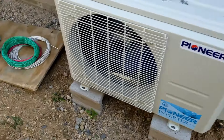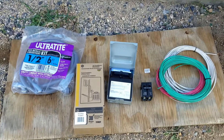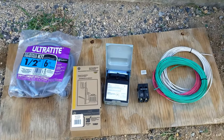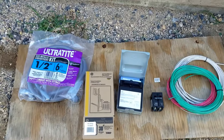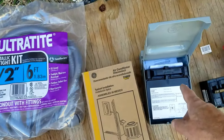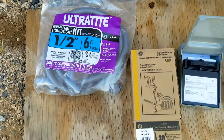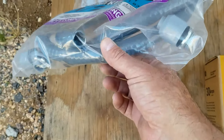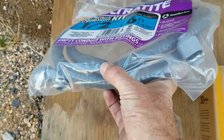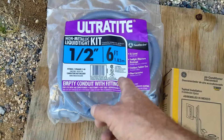There are a few things you're going to need, and I'll put links down below for everything I'm looking at here, so if you need to check out anything, just check the description. The first thing we're going to need is a whip. This is going to go between the disconnect box and the mini-split unit to run our wires between these two. You could buy these without the wires and run your own, or you could buy them already preset with wires — however you want to do it. Basically, this is a six-foot wiring whip.